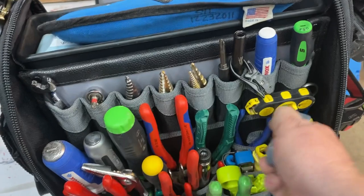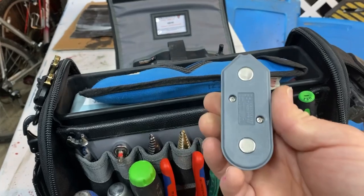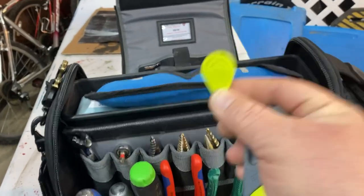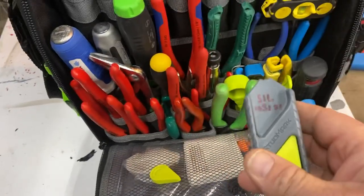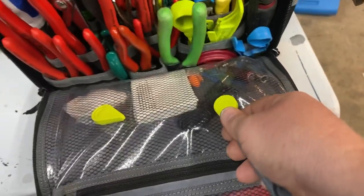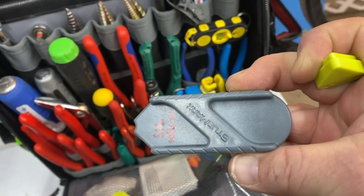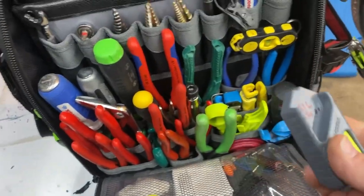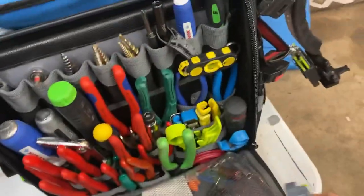I recently discovered the Stud Mark tool — same principle with rare earth magnets. When you need to mark a stud you don't use a pencil; you just pop the magnet off and stick it to the wall where your stud is. Find another stud, pop the next magnet on, then a third one — three studs marked perfectly for hanging TVs, and it leaves zero marks on the walls.